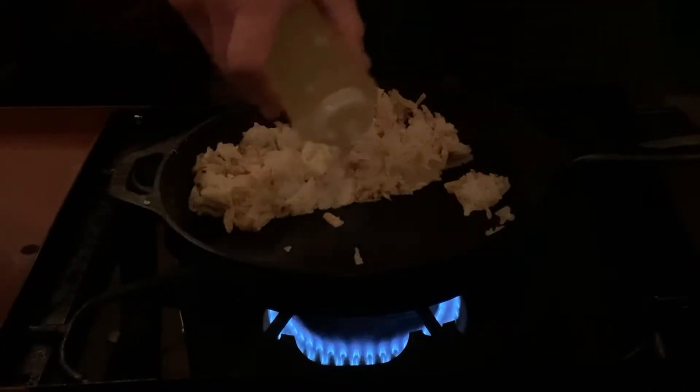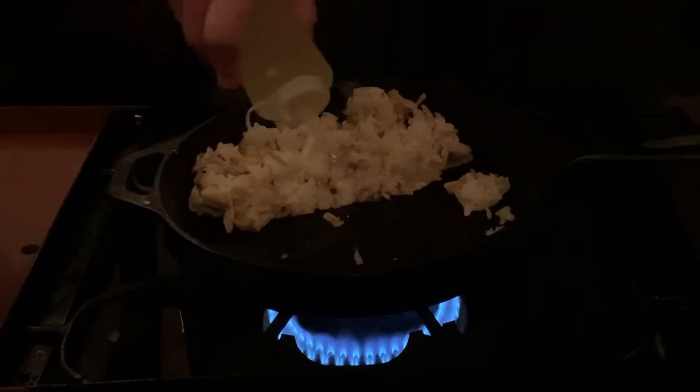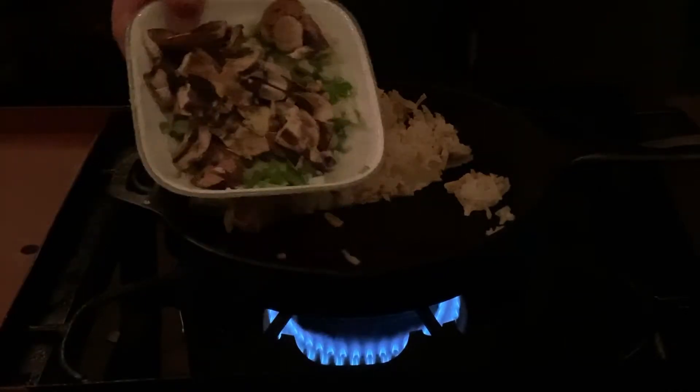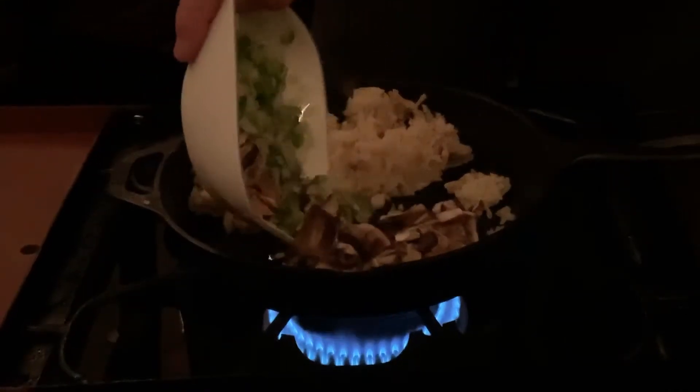Add a little oil, and we will sauté some mushrooms, onions, peppers, and garlic.